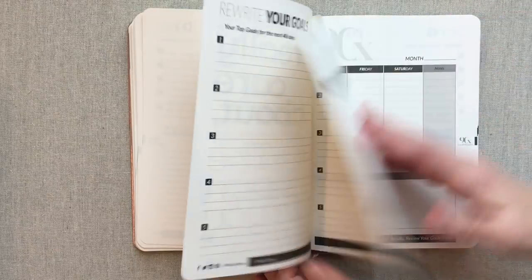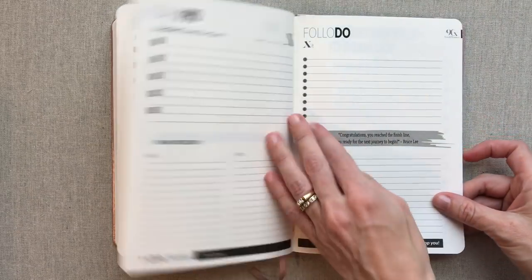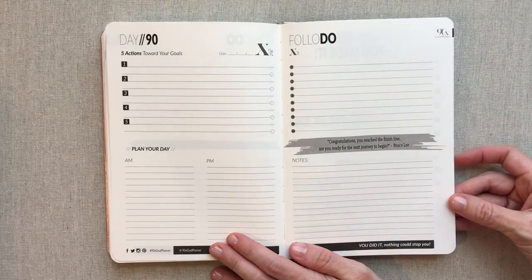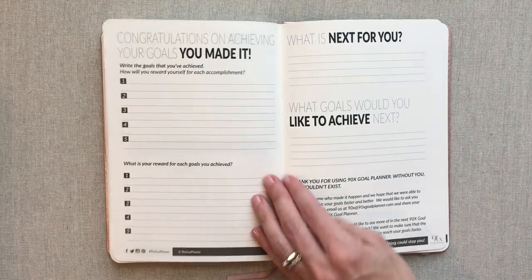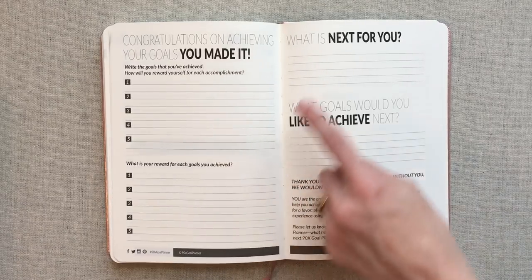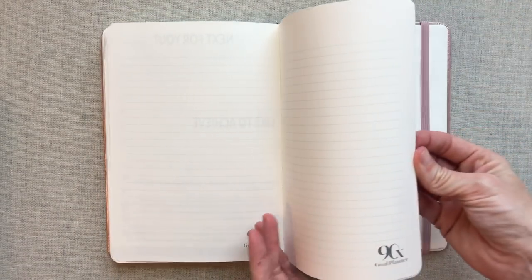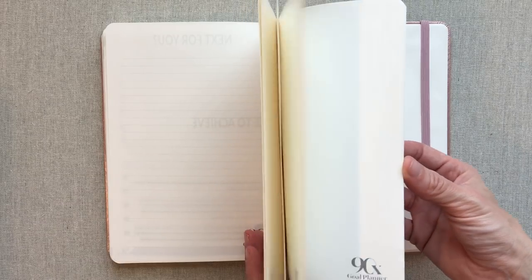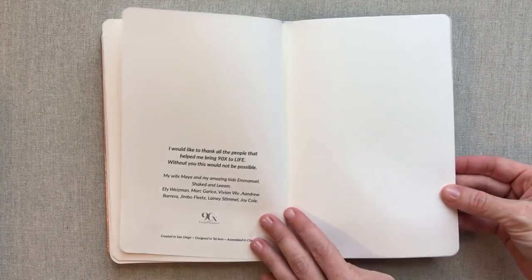There are different motivational quotes throughout and between your weeks. Then you come to the end — you have finished day 90. That's the end of this 90-day journey, but you can turn right around and start a new one. Congratulations on achieving your goals — write the goals that you achieved, how will you reward yourself for each accomplishment, what is your reward for each goal, and what goals would you like to achieve next? Then you have some note pages at the end — probably 10 or so pages, or 20 if you count front and back — and then that is the end.